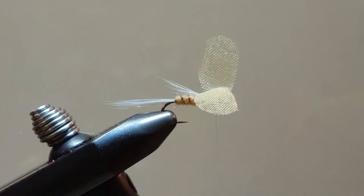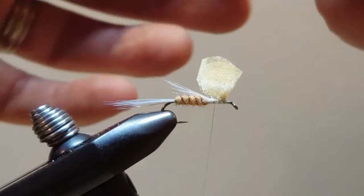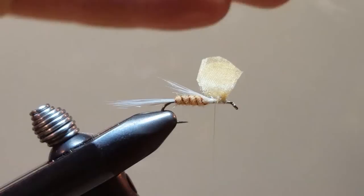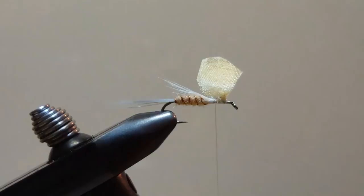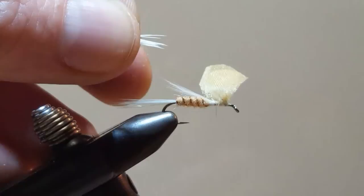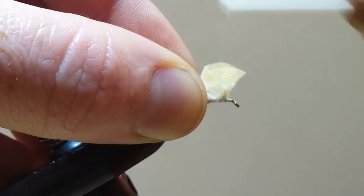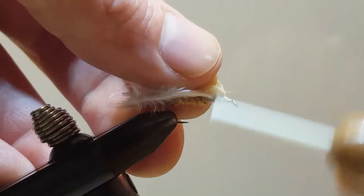Now to build up the thorax. I've got some marabou and I'm just going to isolate a small section, rip that off, and then trim it. I'll come in and tie these in by the tips. Sometimes it helps to give your thread a counter-clockwise spin. Secure the tips of the marabou down and bring the thread forward of the wings.